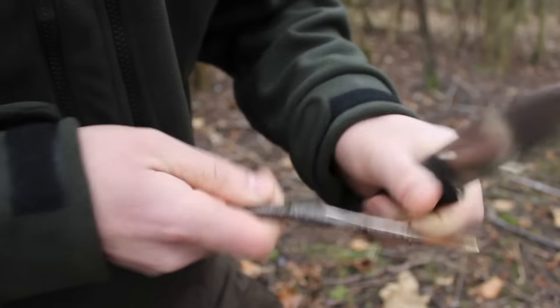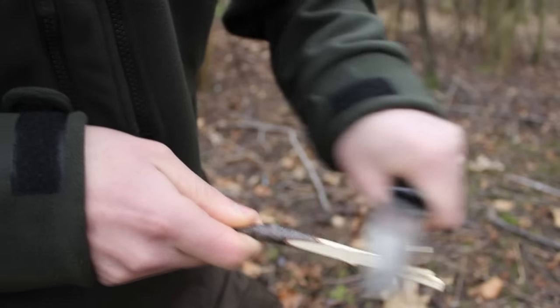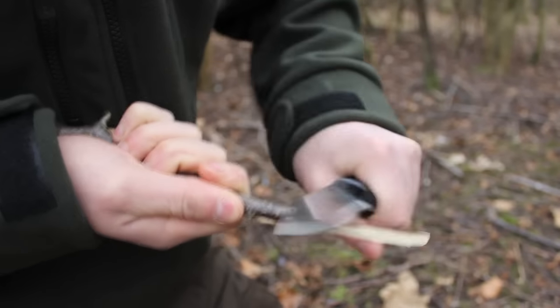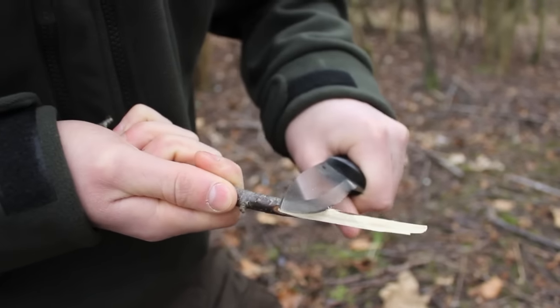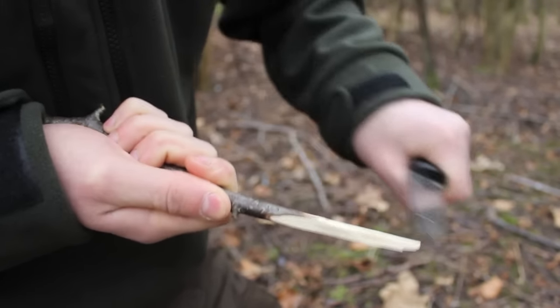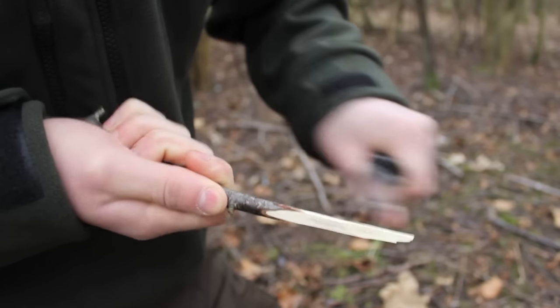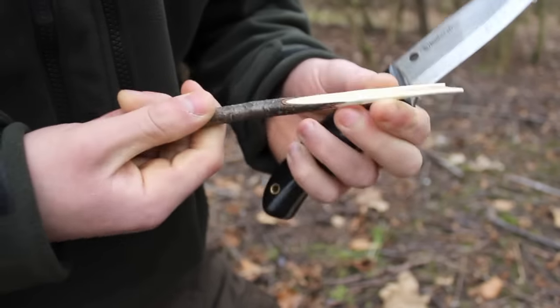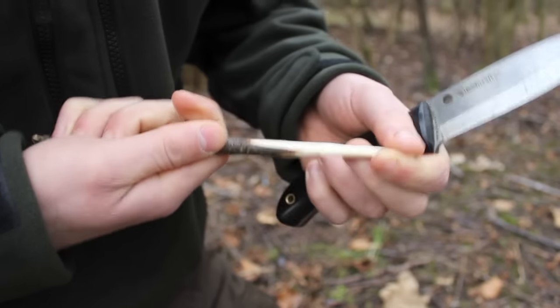We're just cleaning this off — any of the bark needs to come off, as bark can harbour bacteria as I'm sure you're all aware. We don't want to introduce bacteria to the tree, even though the tree will flush the wound itself at some point.